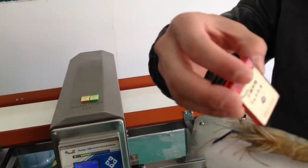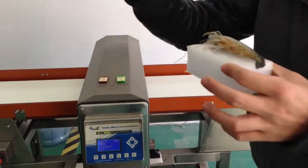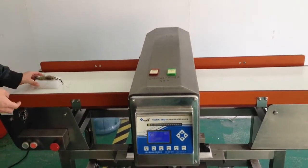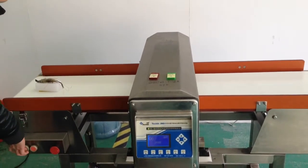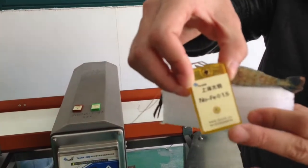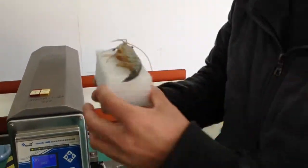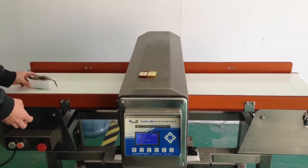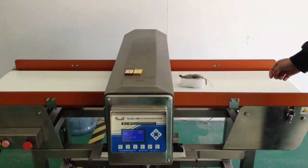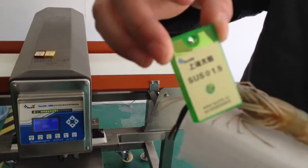Okay, so the sensitivity for this product — ferrous 0.8 millimeter — okay, the number is 1.5 millimeter. Okay, let's stand it still. The sensitivity for the scanner is 1.5 millimeter.